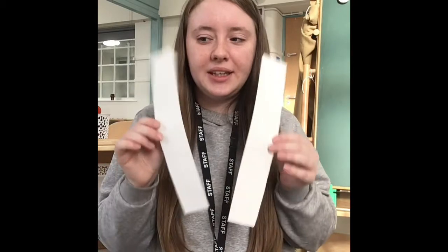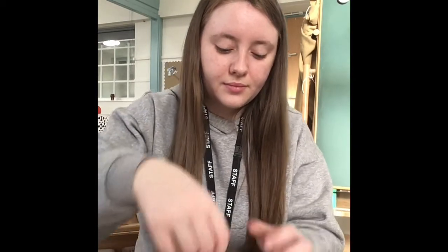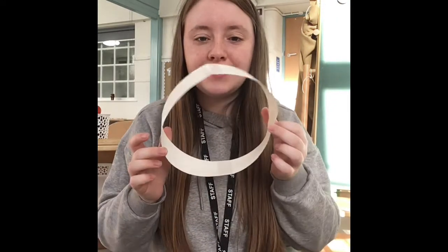You should end up with something like this, and then you're going to take your sellotape or your glue, whichever you're using, and attach them together. When you're sticking it together it should end up like this, but you want to make sure that it fits your head perfectly.